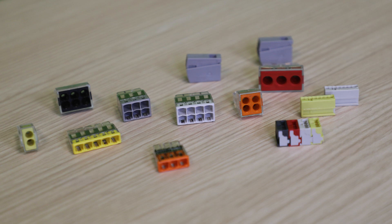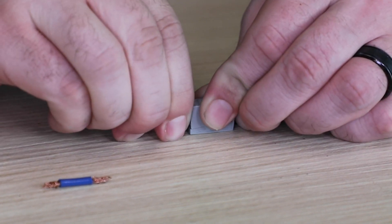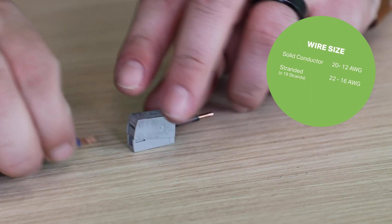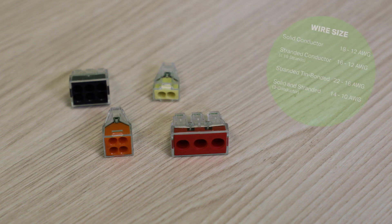WAGO's 224 series can connect solid line side wire with flexible or stranded load side wire in applications such as ceiling fans or light fixtures. Our 773 series is one of WAGO's most recognizable products and can be used with a combination of solid and stranded wire.